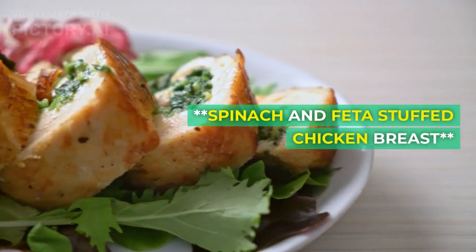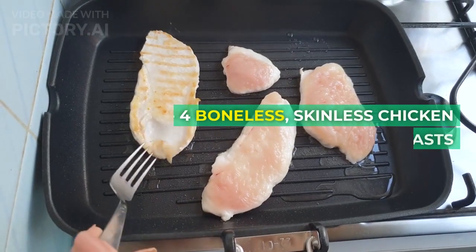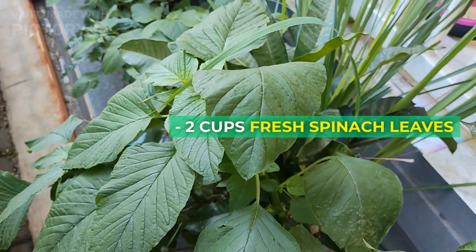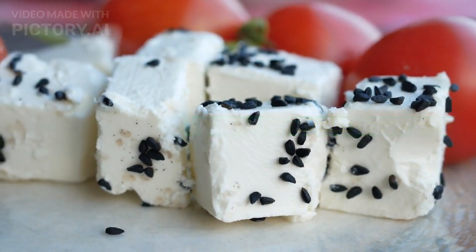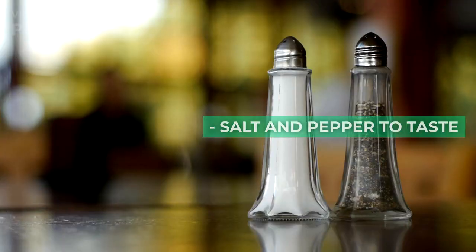Recipe 4: Spinach and Feta Stuffed Chicken Breast. Ingredients: 4 boneless skinless chicken breasts, 2 cups fresh spinach leaves, half cup crumbled feta cheese, 2 cloves garlic minced, salt and pepper to taste.